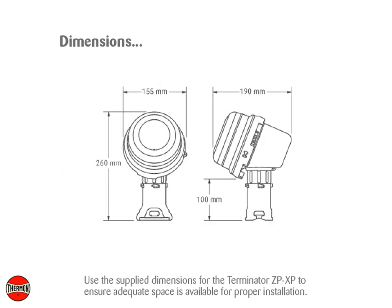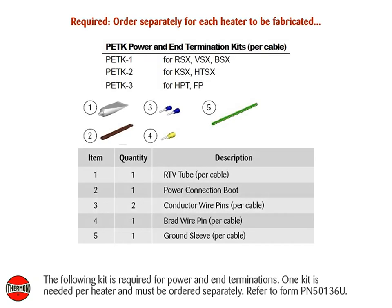Use the supply dimensions for the Terminator ZPXP to ensure adequate space is available for proper installation. The following kit is required for power and end terminations. One kit is needed per heater and must be ordered separately. Refer to form PN50136U.